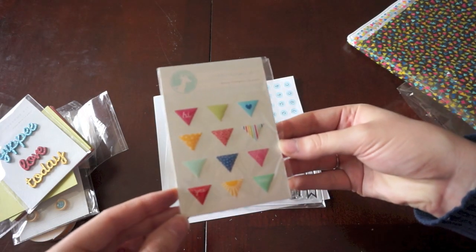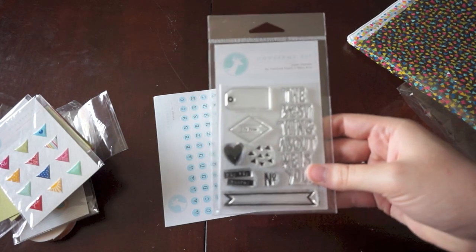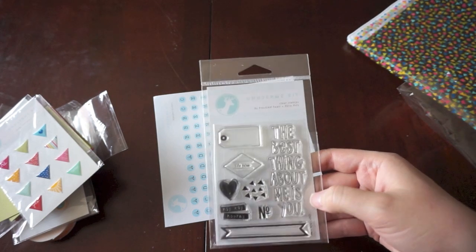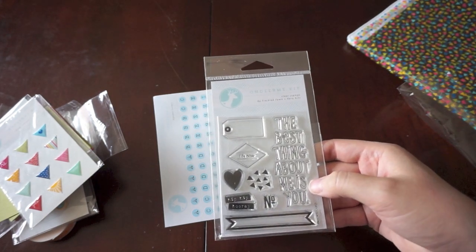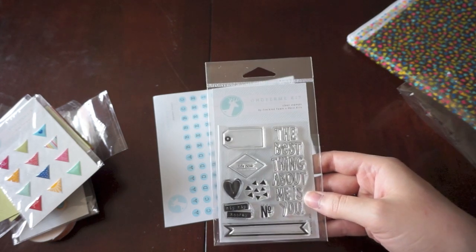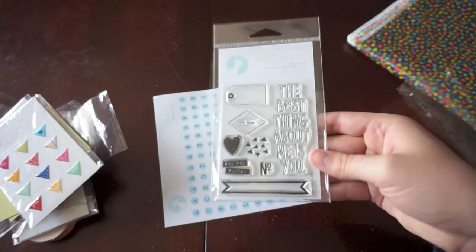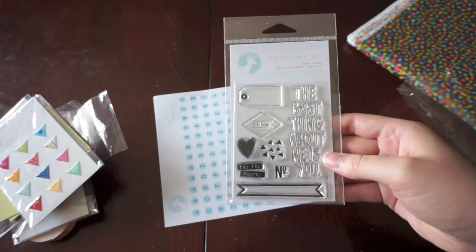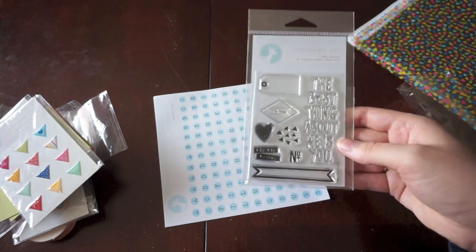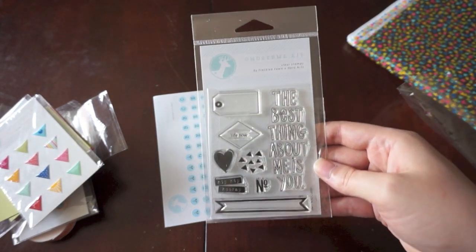And some epoxy stickers and little triangles. And then a stamp set — this is the last month that the stamp set is going to come in the actual kit. From now on it's going to be an add-on item, and the kit's going to be marked down to a cheaper price — I think it's like $22, and then with shipping it'll be about $25. Right now I'm paying $33 including the stamps, and to be honest I hardly ever use the stamps. I just don't think about them as much, so I'm really excited for this change.